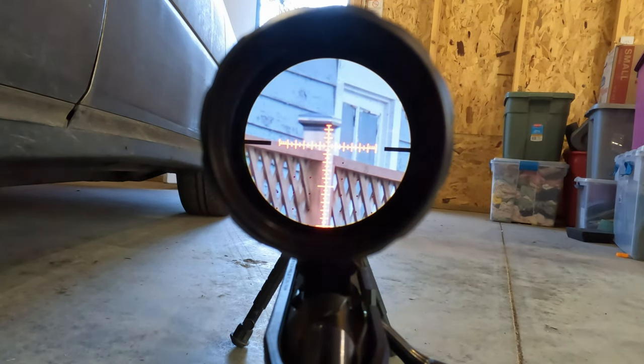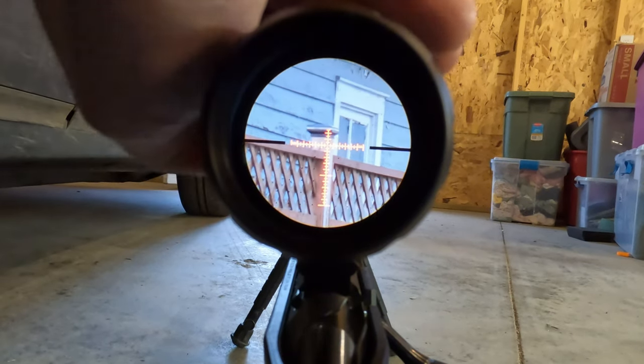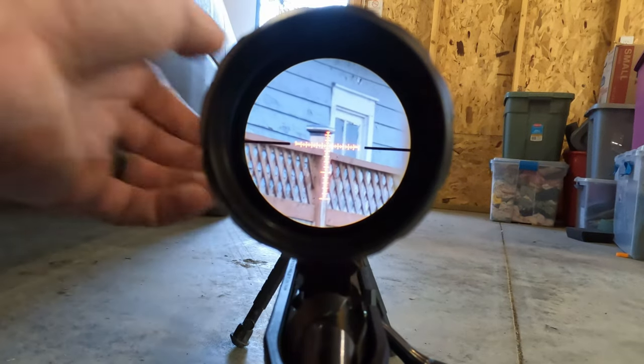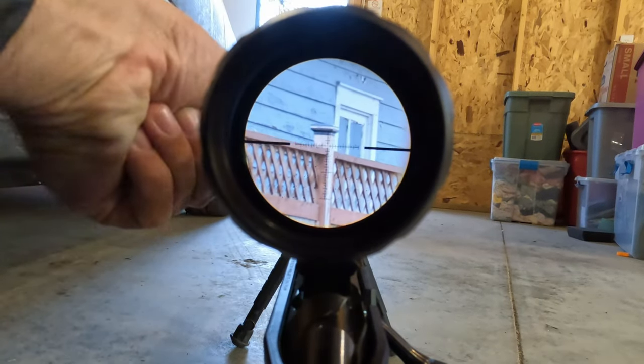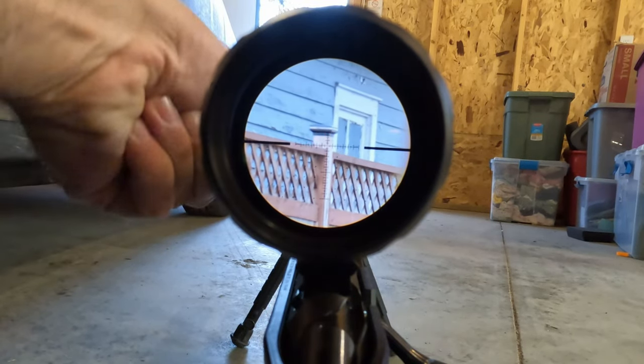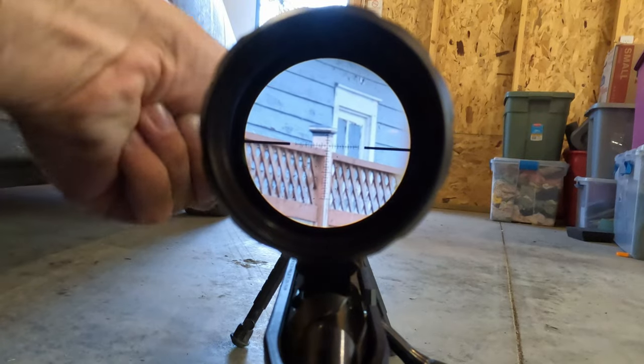In terms of field of view, this is rated at 35 feet at 100 yards at 3x, which is roughly comparable to about 105 feet on an LPVO at 1x at 100 yards, so it's in the decent category. It's nothing fantastic, though it's also not bad.